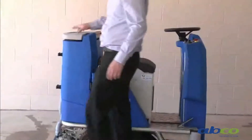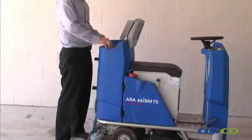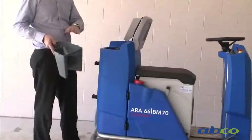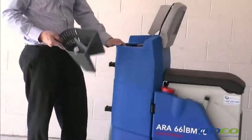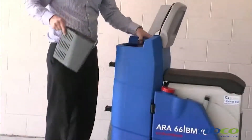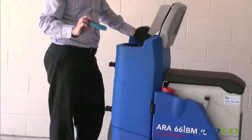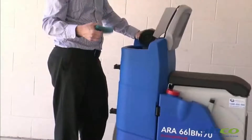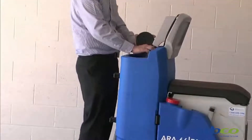Our clean water is in the front and our waste water is in the back. We have a basket which captures all the large objects as you're picking up the water — you can pull it out and clean it easily. There is also a filter on the suction line which needs to be pulled out and inspected after each use. It can be rinsed out under a tap, dried, and put back in.